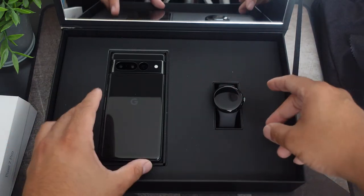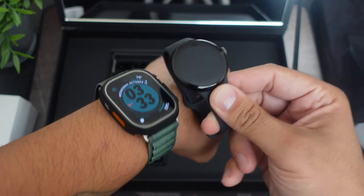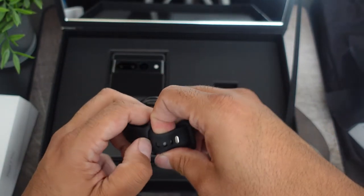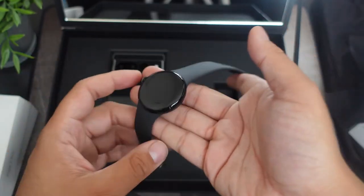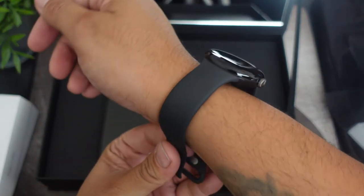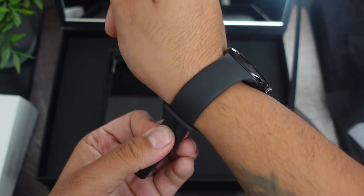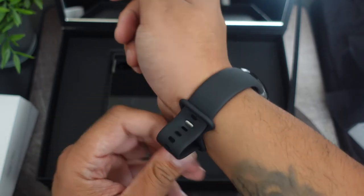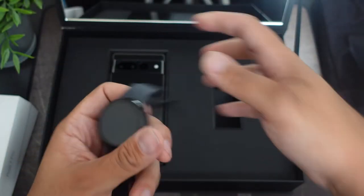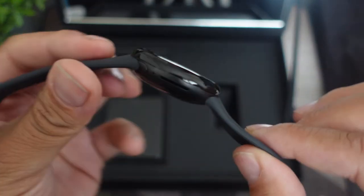As you can see, we have the Google Pixel Watch and the Google Pixel 7 Pro — I am so hyped for this watch. Here's a close-up of how it looks next to the Apple Watch Ultra. I believe this watch is 41 millimeters and only comes in one size. It does have a nice little weight to it. I do have medium to small wrists — let me check how this looks on the wrist. I've been waiting a very long time. Google actually bought Fitbit a while ago, but the overall design of this is pretty sleek.